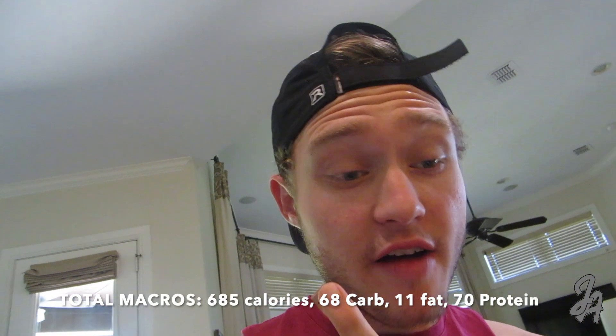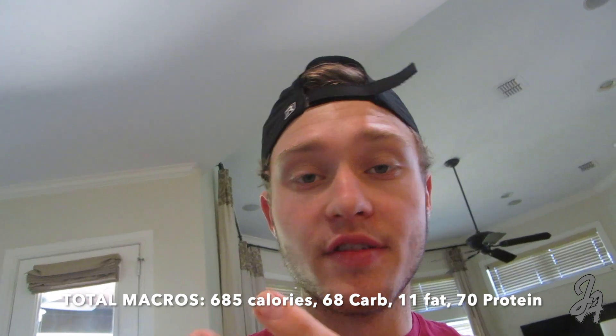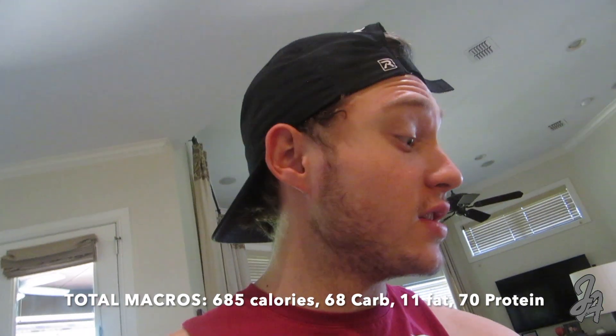The rice bowl is complete and looks absolutely amazing. It's a great post-workout meal to get your carbs, protein, and vegetables in. The total macros came out to 685 calories, 68 grams of carbs, 11 grams of fat, and 70 grams of protein — absolutely incredible.